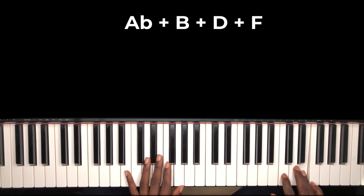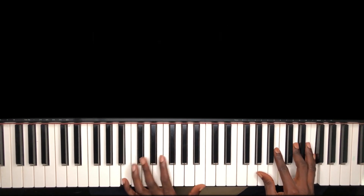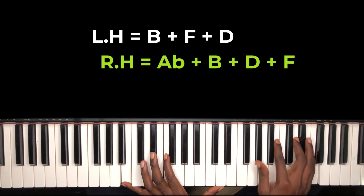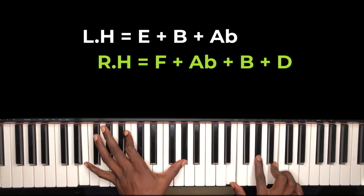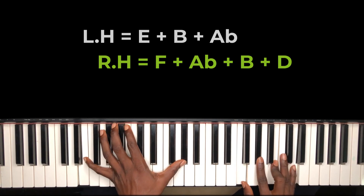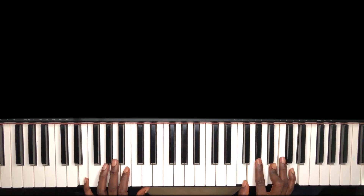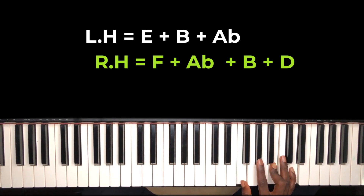Can you see that chord? On my right hand: A-flat, B, D, and F. On my left hand I'm holding E, B, and A-flat. So the right hand is holding F, A-flat, B, and D — which is your F diminished seventh.